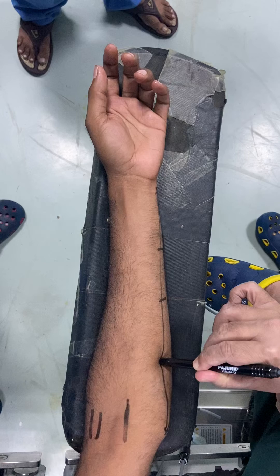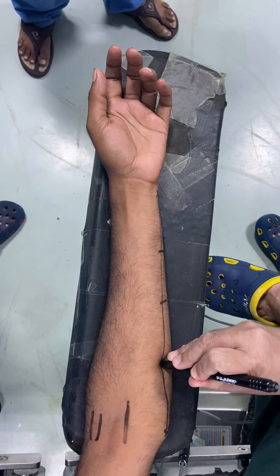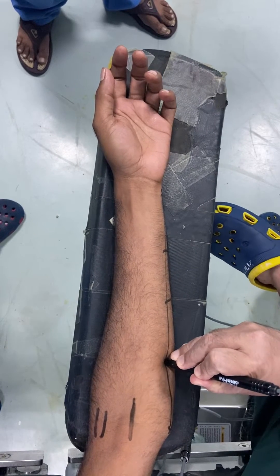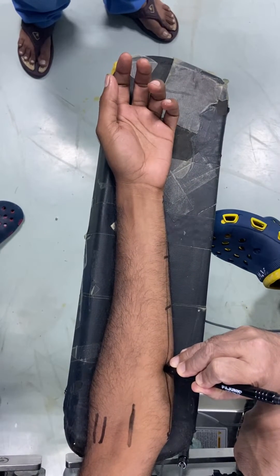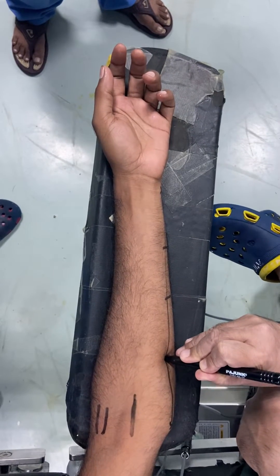Here you can see I put the needle and I will look for the response. I'll increase the current a bit, and here you can see the flexion of the fingers — the little finger and ring finger are flexing. This is how you can give an ulnar nerve block with PNS.